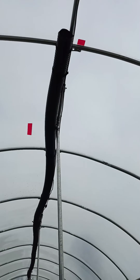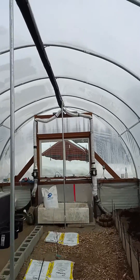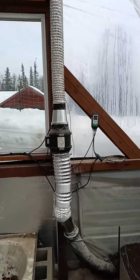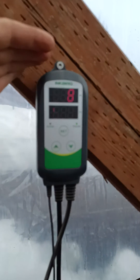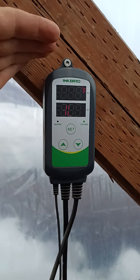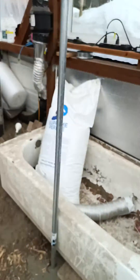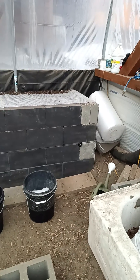All of the heat that's coming off the heater is getting collected in that pipe, then drawn through the system — a little hard to see — at 83.8 degrees, which is then in turn getting pushed back through the raised beds in the back.